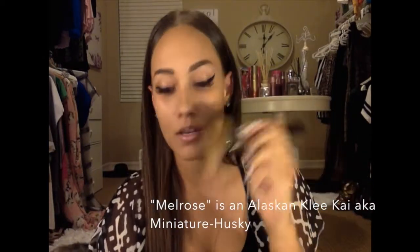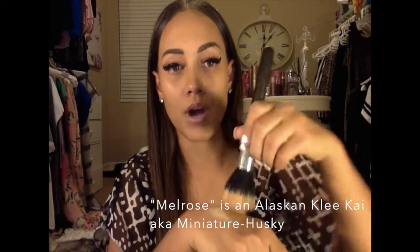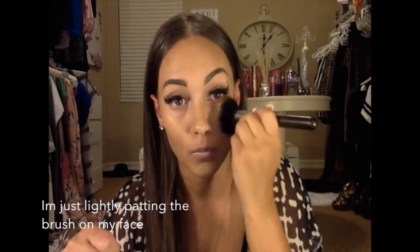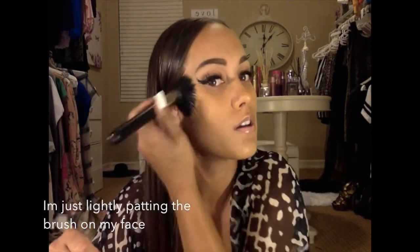My foundation is liquid from MAC — Studio Fix NC42. I always start by putting it on my hand first, then I do brush strokes all over, and at the end I pat it down to make it even. I take it on my hand, work it into the brush, and start applying it all around my face. It really matches my color well.